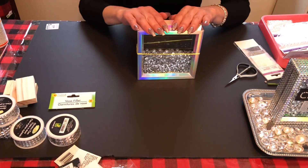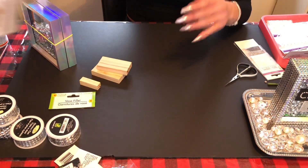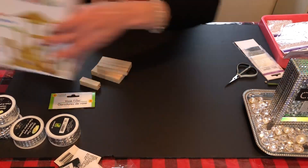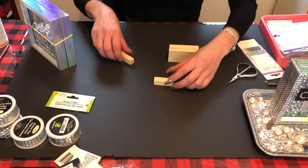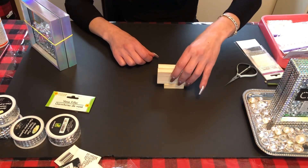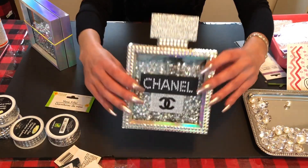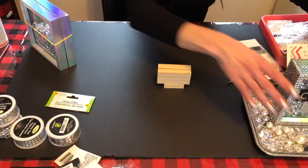While the frame is drying, we can make the top. I bought this box of wooden blocks from Dollarama for $3.50. We're going to glue two blocks together, then glue those two pairs together, and let those dry — you can see how I've done it on the finished one here.